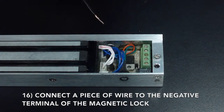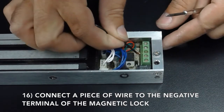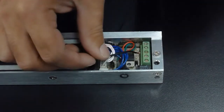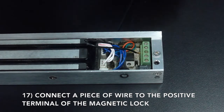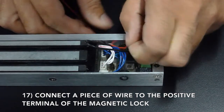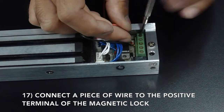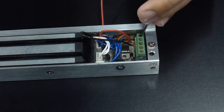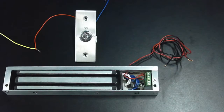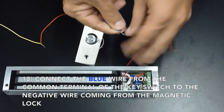Connect a piece of wire to the negative terminal of the magnetic lock. Connect a piece of wire to the positive terminal of the magnetic lock. Connect the blue wire to the negative terminal of the magnetic lock, and connect the wire from the common terminal of the key switch to the negative wire coming from the magnetic lock.